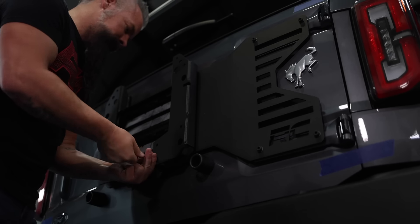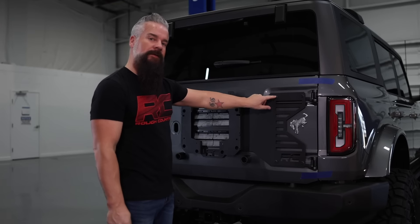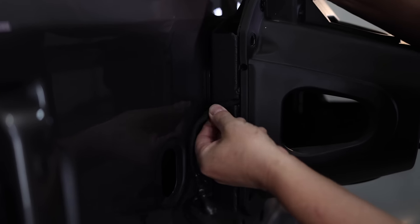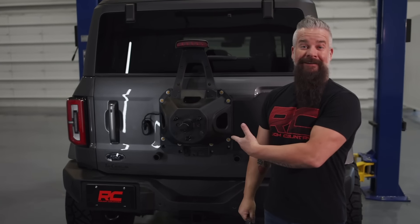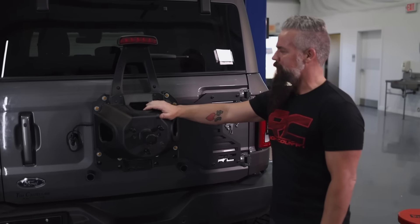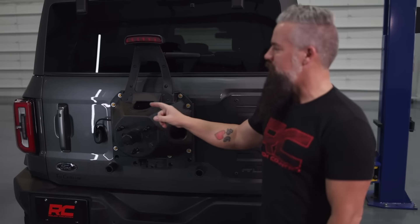We've got the spare tire relocation bracket cinched down with the reinforcement sandwiched between it and the tailgate. We check the gaps, make sure the gate's still in the same position, and tighten down on the hinge bolts. Strong, supportive, and looks great. This is going to handle the weight of a 35 or even a 37-inch tire if you wanted to go that high. The last thing to address is the third brake light — the Rough Country third brake light relocation bracket will bring it up so it can peek over that Nitto and let people know you're stopping.